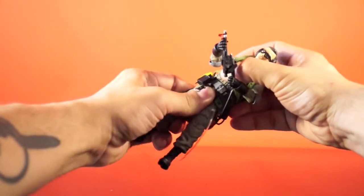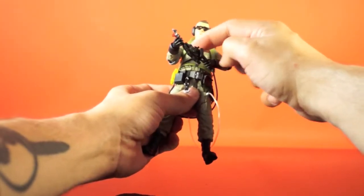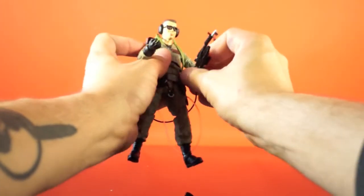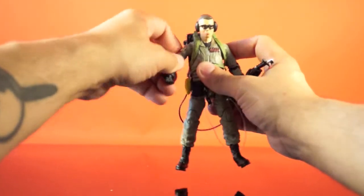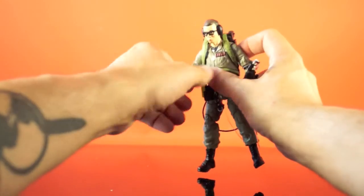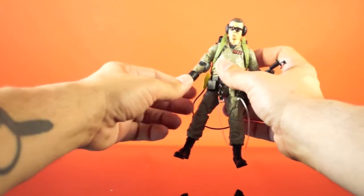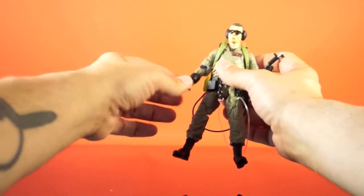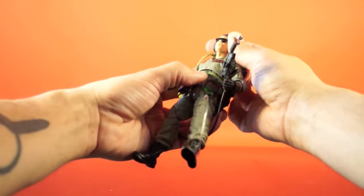He's also got a swivel at the waist, a ball-jointed torso in the midsection at the rib cage, shoulders that swivel up and down and hinge in and out, elbows that hinge up and down and swivel where they insert into the bicep, and wrists that swivel where the hands insert, with two different types of movement depending on the hand type. Last but not least is the ball-jointed head.